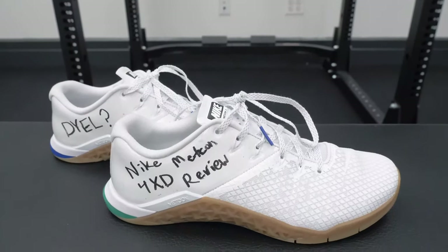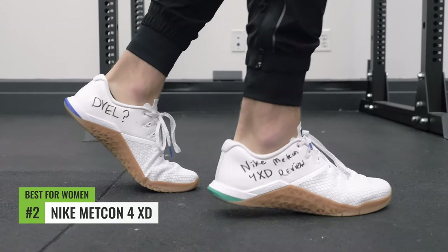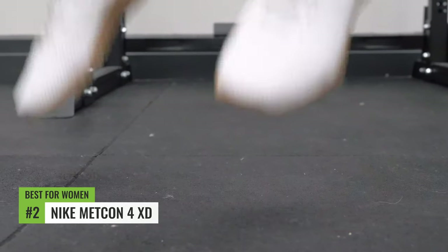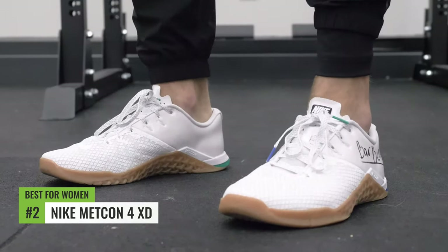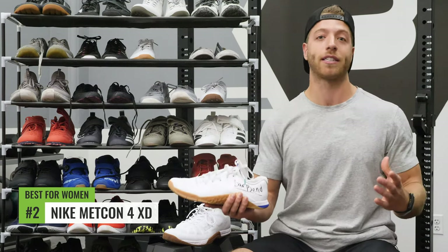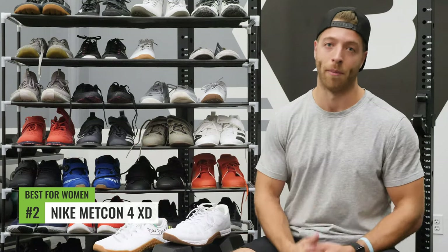Our second pick for women goes to the Nike Metcon 4XD. You might be wondering why not the 5 — well, the 5 actually has a slightly wider last in the toe box, so it's made to be a tad bit wider. On the topic of a slim-fitting shoe that's durable and stable, the Nike Metcon 4XD takes our pick as number two for best cross trainer for women.